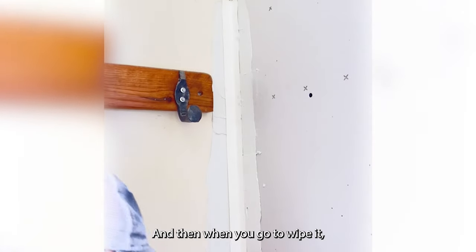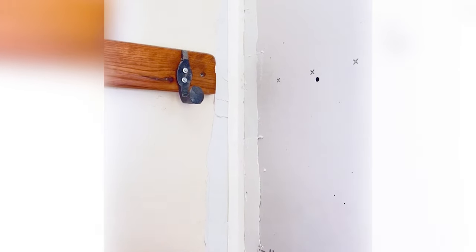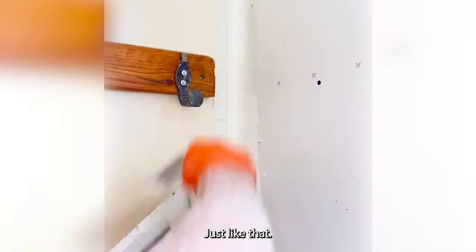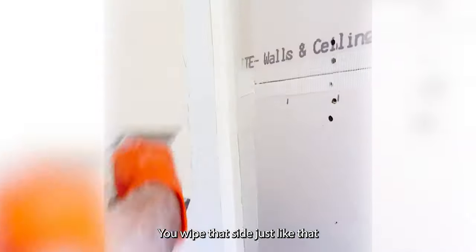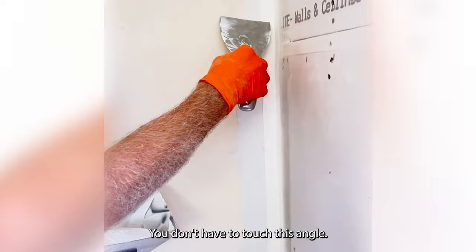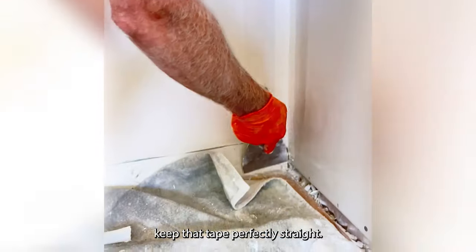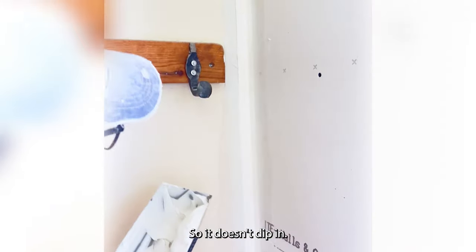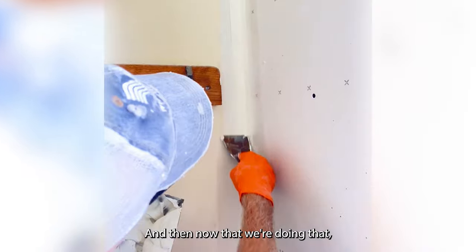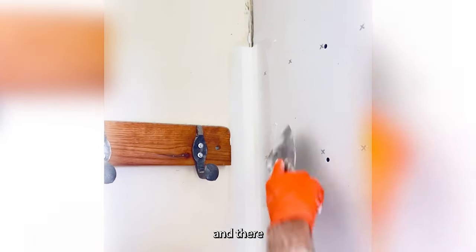Just like that. When you go to wipe it, you wipe the side with the gap first — just like that, wipe that side, all the way down. That keeps the tape from tucking behind it. Then you take your other knife on the other side — don't go into the angle, you don't have to touch this angle. You stay on the outside like this, and it keeps that tape perfectly straight so it doesn't dip in. Get right in there, pull that up like that.